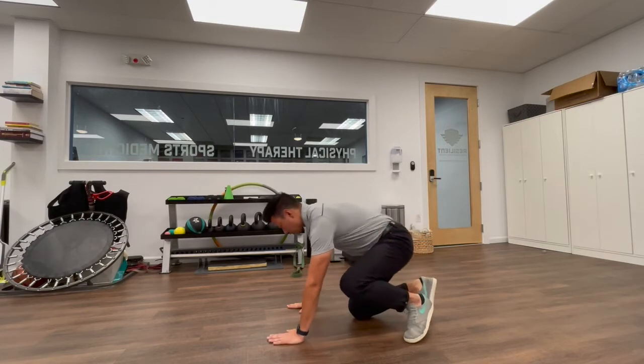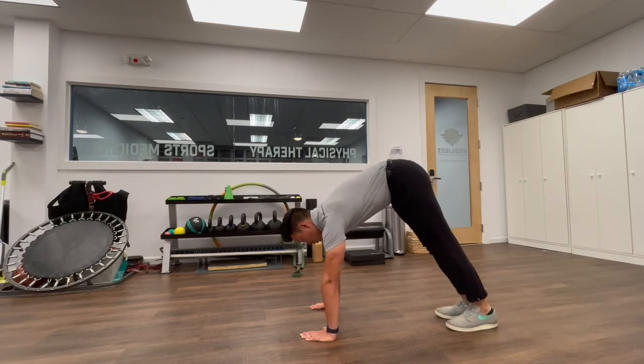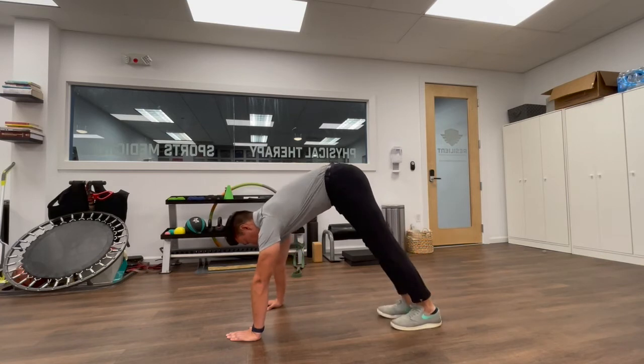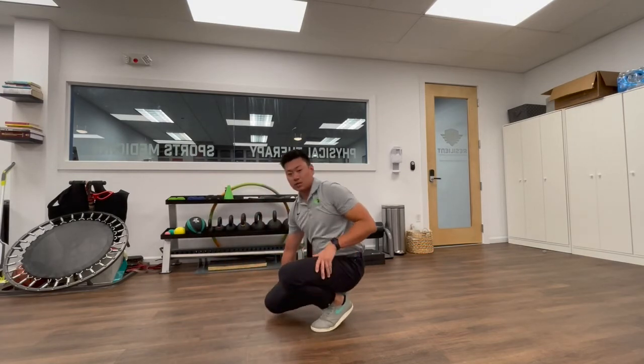The second variation adds a bit more movement. Same position — walk your feet up until you feel that stretch, then walk your hands out, walk back in keeping those heels down, and repeat. You can go for distance on that one — five to ten yards, two sets.